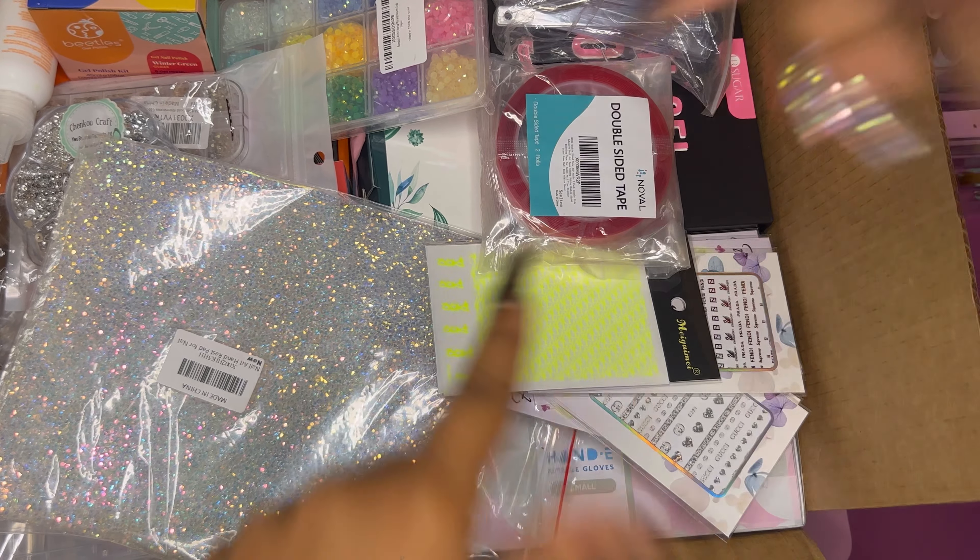First up we have these beautiful crystal diamonds — they're so pretty, almost neon. You're really gonna have fun using these and they come in so many different colors. Look at all those colors! I'm gonna make sure I do a video unboxing all of these diamonds and organizing everything so it's all nice and neat — we all love a good organizing video, right?